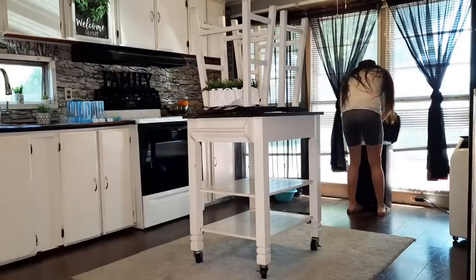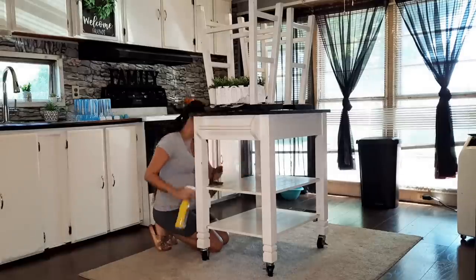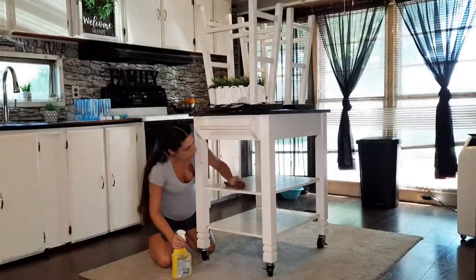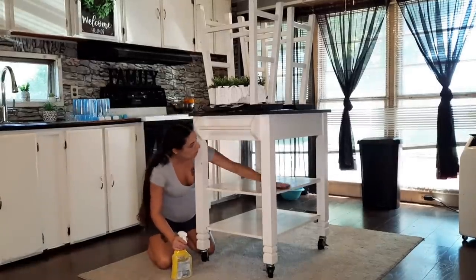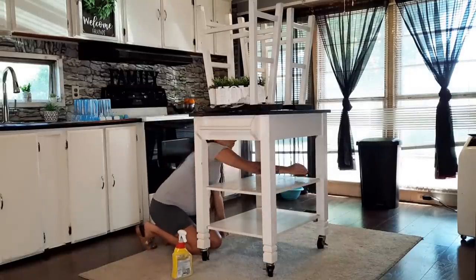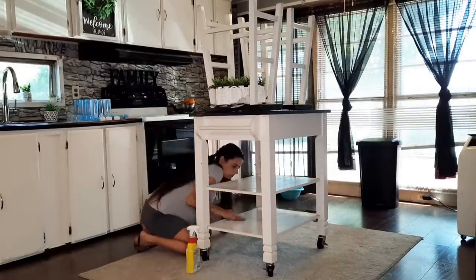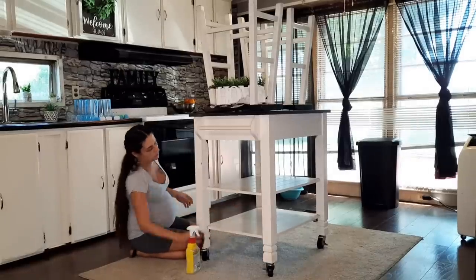First I'm going to take the trash out — it was super full. Then I've got my Lysol again and I'm just wiping down my little kitchen shelves. You'd be surprised how dirty these two shelves get — I'm constantly wiping them down, and since they're white everything shows up on them.